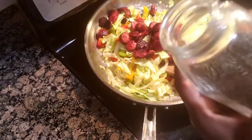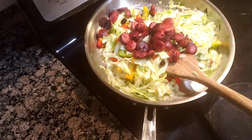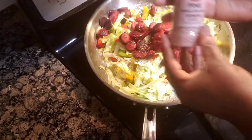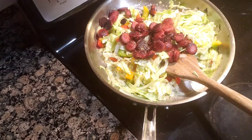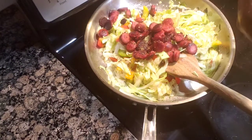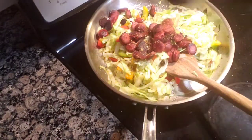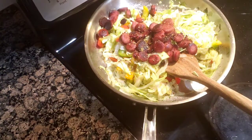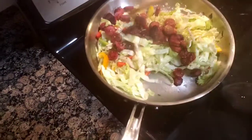I'm gonna put in some basil seasoning, some pink salt — not a lot — and some vegetable seasoning. Here I also have some ginger, garlic, and pimento. I'm gonna combine all of this together.